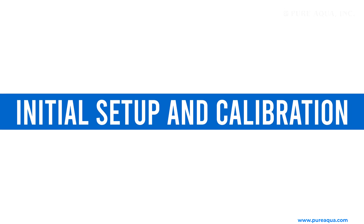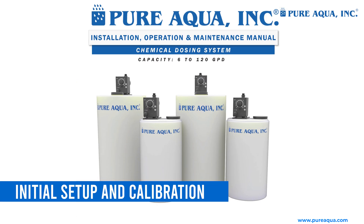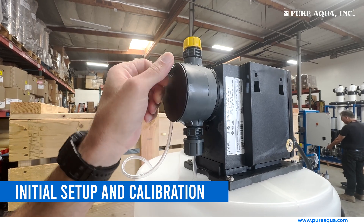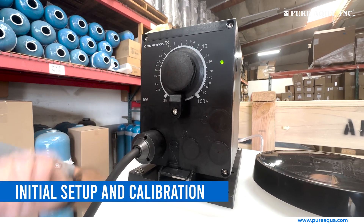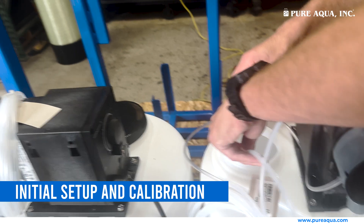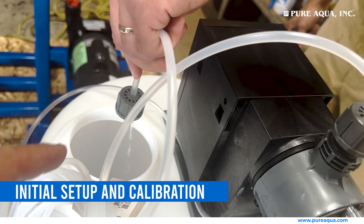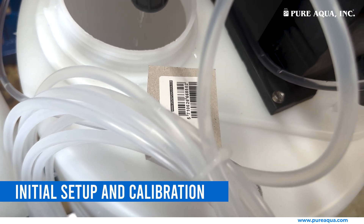Initial setup and calibration. Turn on the power and follow the manufacturer's instructions to set up the pump. Prime the pump by manually operating it until the chemical flows steadily through the discharge tubing. This step ensures there are no air bubbles in the system.